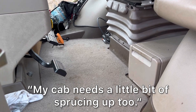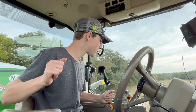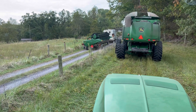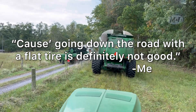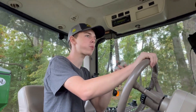My cab needs a little bit of sprucing up too. We are heading down the road right now, about to get on the main road. One of the tires looks kind of flat, so he's gonna check it real quick — going down the road with a flat tire is definitely not good.